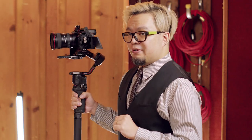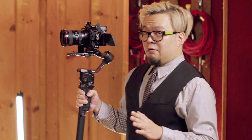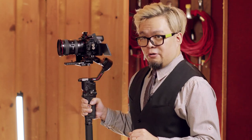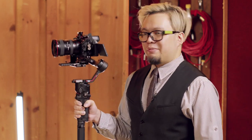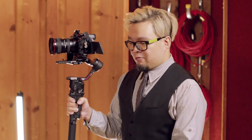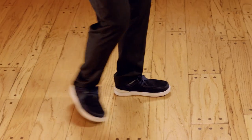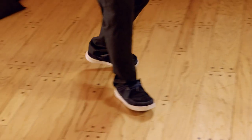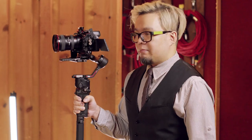Before I demo all the moves, one little tip I want to show you: when you walk around with the gimbal, don't run around because otherwise you're gonna make some bumps. When you walk around with the gimbal, make sure you do heel-toe, heel-toe — keep it smooth so you don't get that up and down motion. So let me show you a demo with the gimbal.